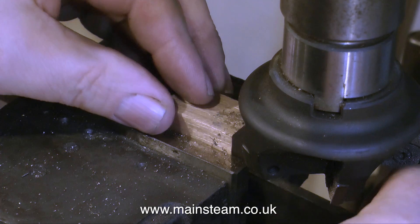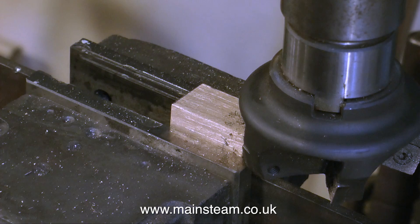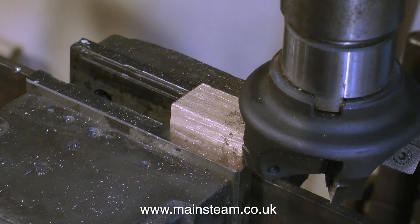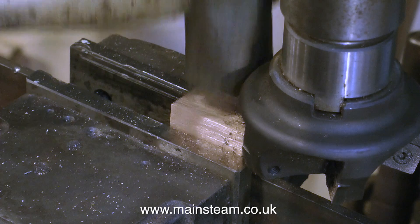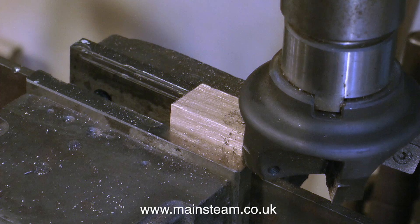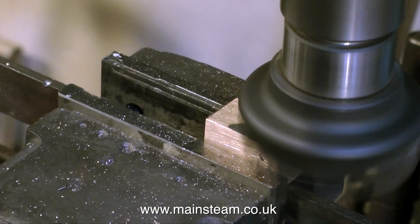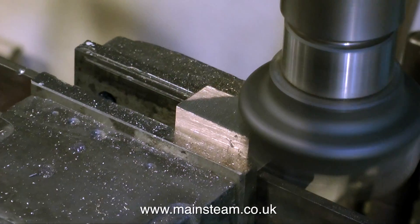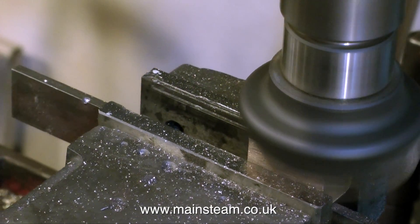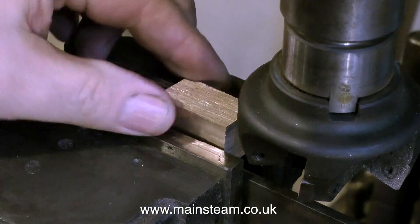Now that I have this one flat surface, it's time to turn the piece over in the machine vise. By using a suitable piece of packing that I also know is level, I can remove some metal from the other side and we end up with two surfaces that are fully parallel. This clip shows me tapping the piece of gunmetal with a soft-faced hammer, just to make sure that the piece is held properly in the machine vise. You can tell by the sound, but it does take a bit of practice to hear it. As a general rule, if you're taking a deep cut, traverse slowly.